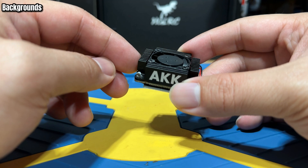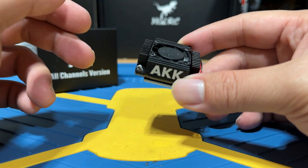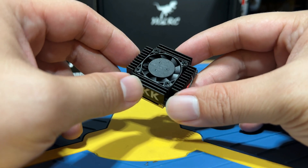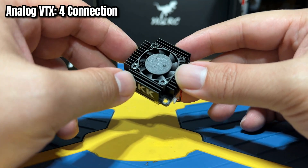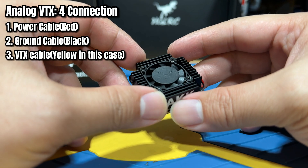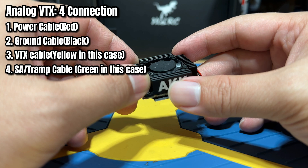Before we dive in, let me give you a quick rundown of how we will be connecting the VTX and equipment we will be using. For an analog VTX, you will need to make 4 connections to the flight controller: the power cable, ground cable, VTX cable, and the Smart Audio cable or Tramp.